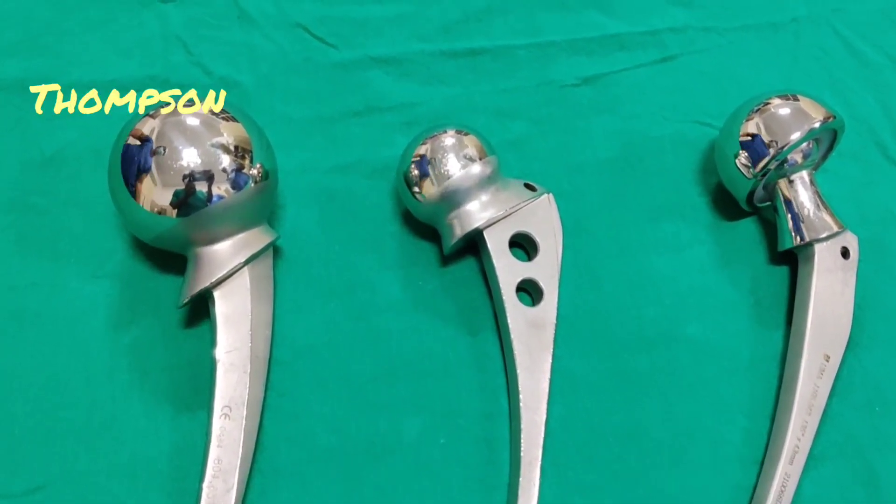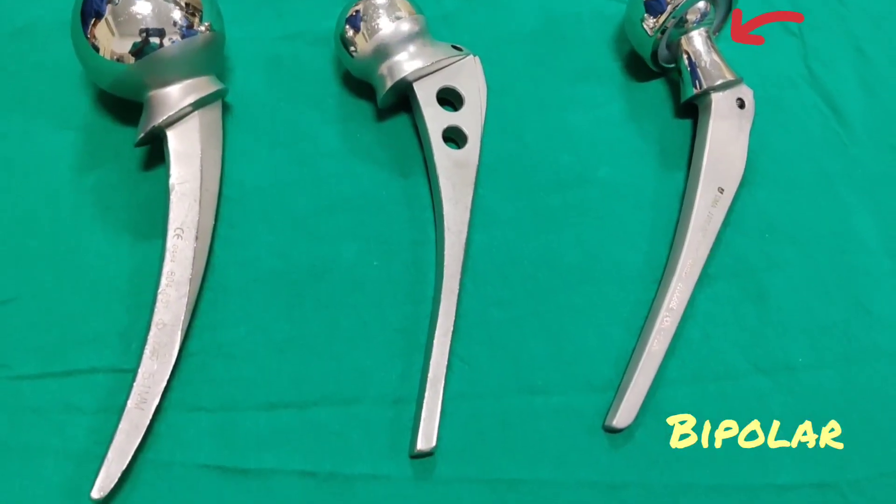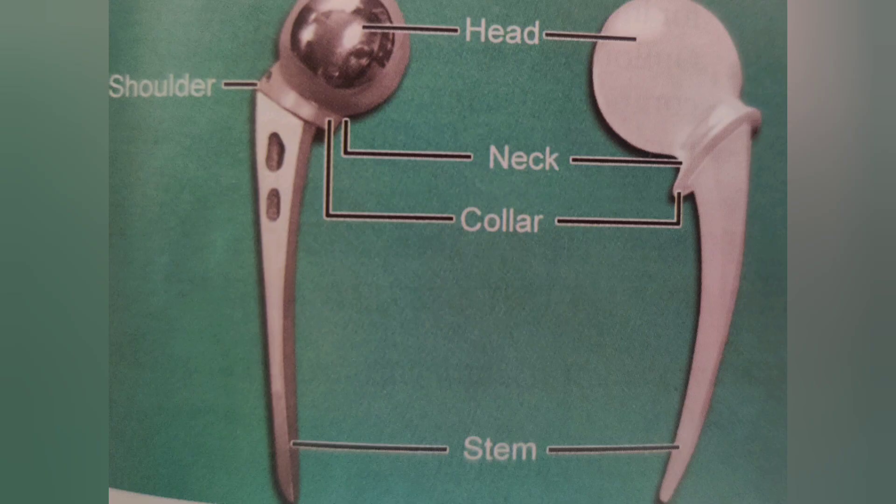Here you can see the Thomson prosthesis, Austin Moore prosthesis, and the bipolar prosthesis for hemi replacement arthroplasty of the hip joint. This is an x-ray showing fracture neck of femur, which is the most common indication for hemi replacement arthroplasty of the hip joint. Now we will discuss the details of each prosthesis.